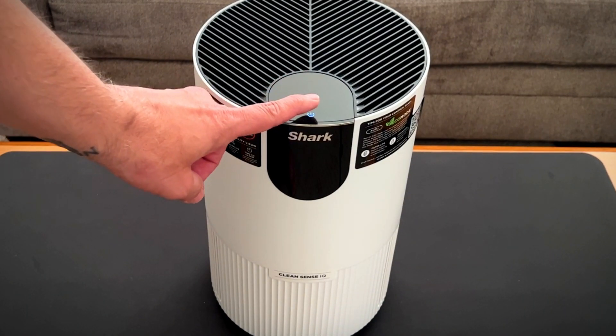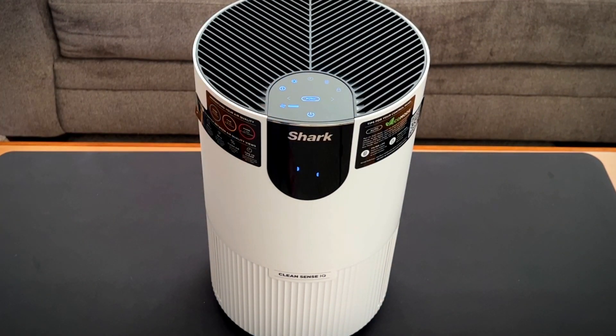Let's turn it on and check out our air quality. 82%, 83%, 84%, 85%. I think this room is too big for the machine itself, but it's cool to see what features it has. 91% — I can't complain about that.